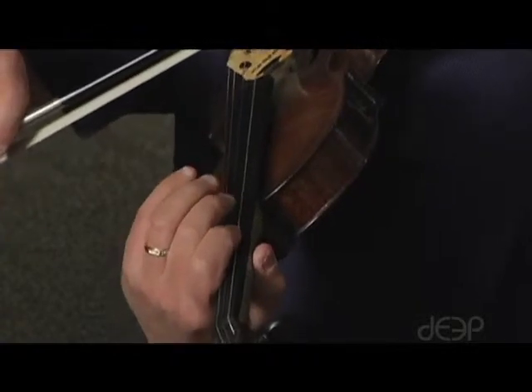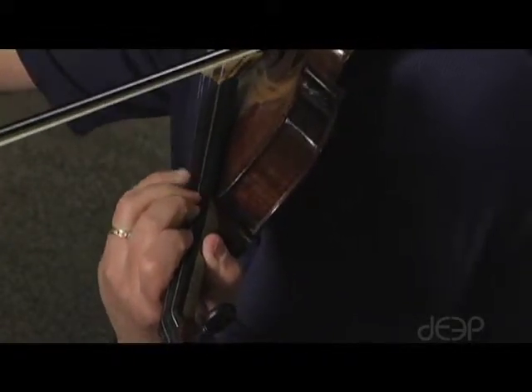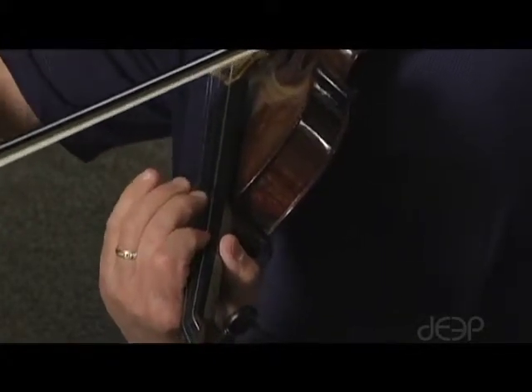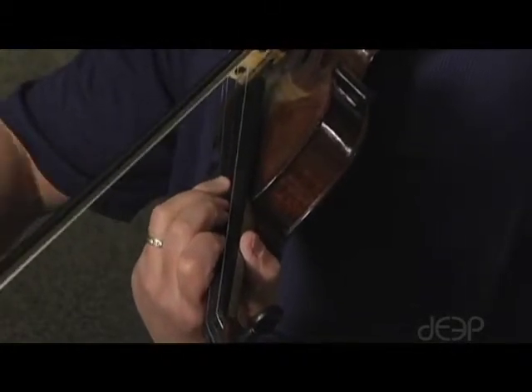Back to the G string, two quarter notes per finger.